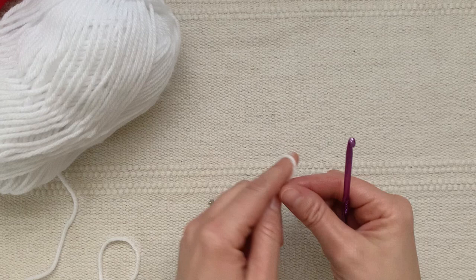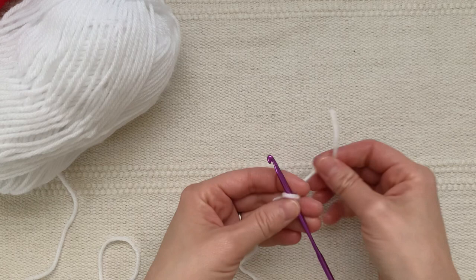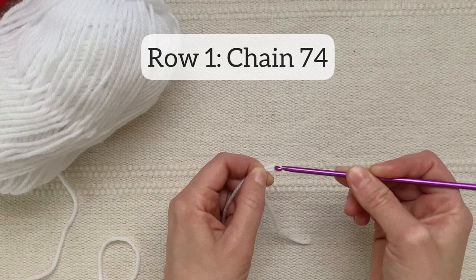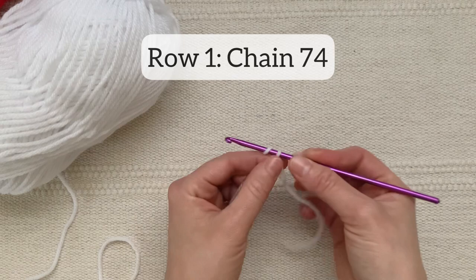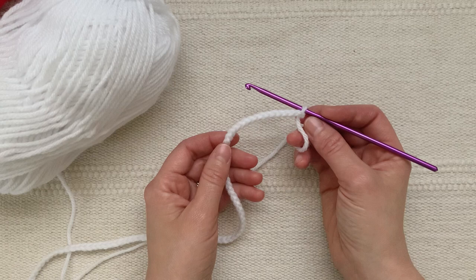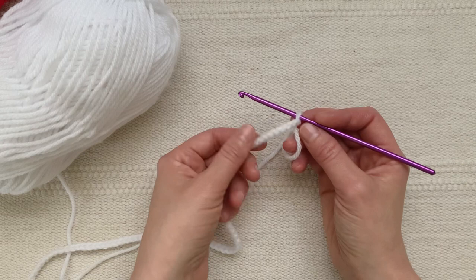The first step of making this candy cane is to crochet two strips of red and white. I'm going to start with white yarn. For round one of the first strip I'm going to chain 74 stitches. When you get to the end, if you think you might have miscounted, go back and double check — it's important for the formation of the candy cane that you have exactly 74 stitches.